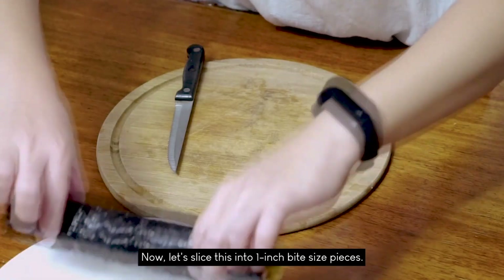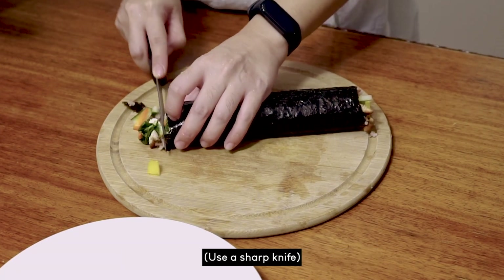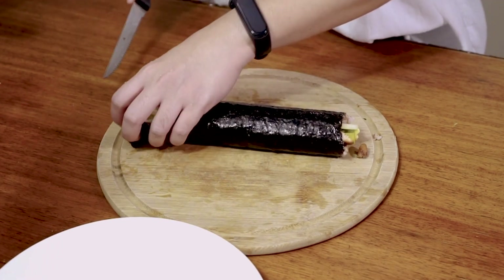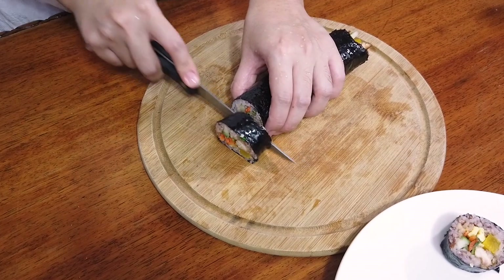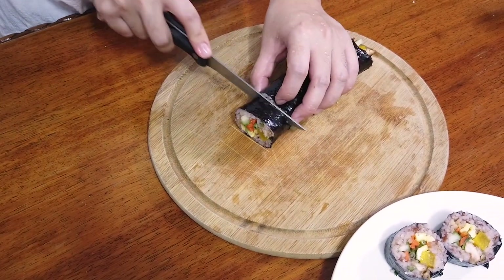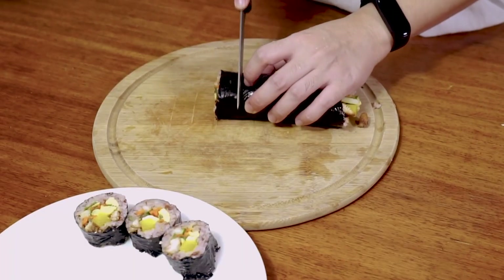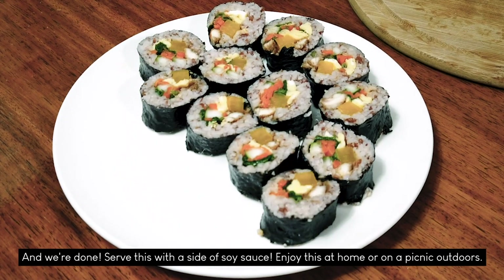Now let's slice this into 1 inch bite-sized pieces. First, let's slice the end — by the way, this belongs to the chef. Then carefully slice each piece and transfer them one by one onto a serving plate. And we're finally done! Don't forget to serve this with a side of soy sauce.